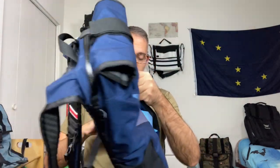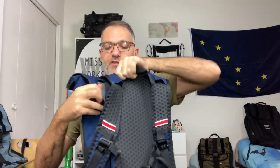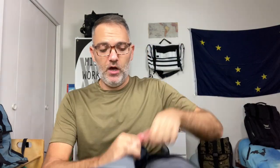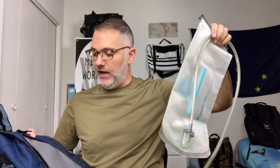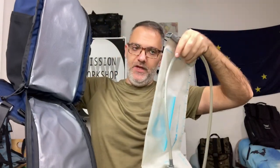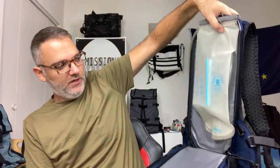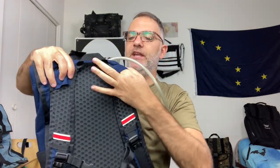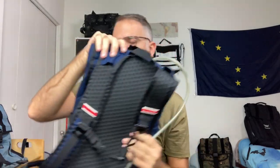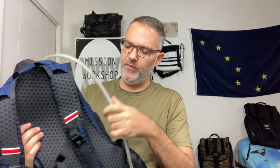Now I'm going to show you the hydration pocket — it's exactly like the Hauser in this respect. You have a completely separate side zipper. This bag also has an internal sheet frame. When ordering on Mission Workshop you can also pick up a hydration pack or CamelBak — this is a three-liter one. Basically you put the hydration pack in here, zip it up, and the tube strings through a little hidden channel so it's completely sealed and zippered off.